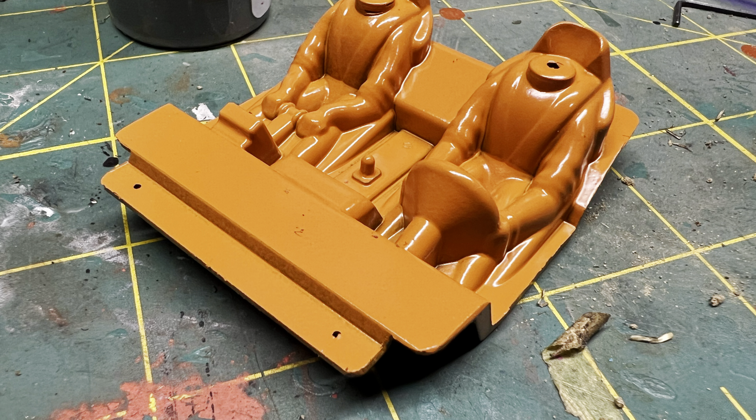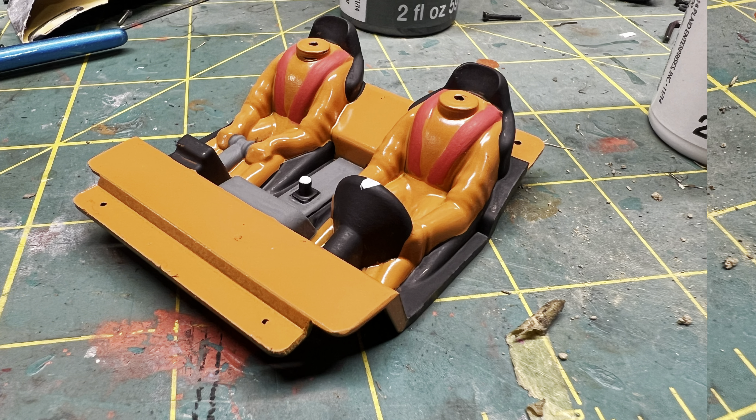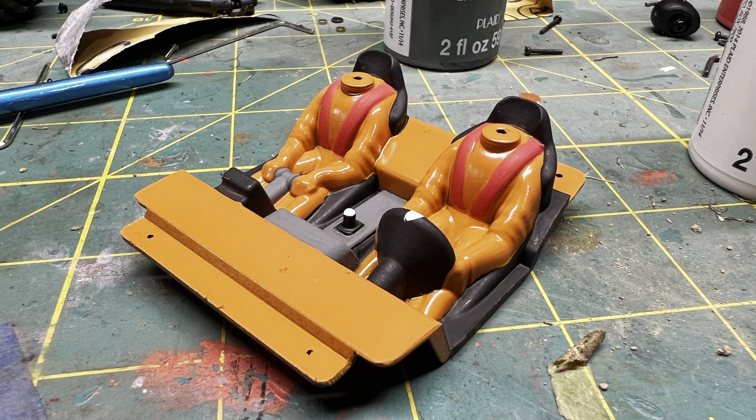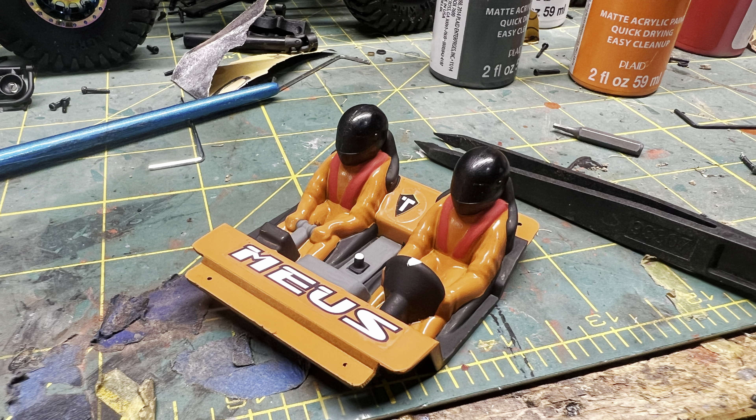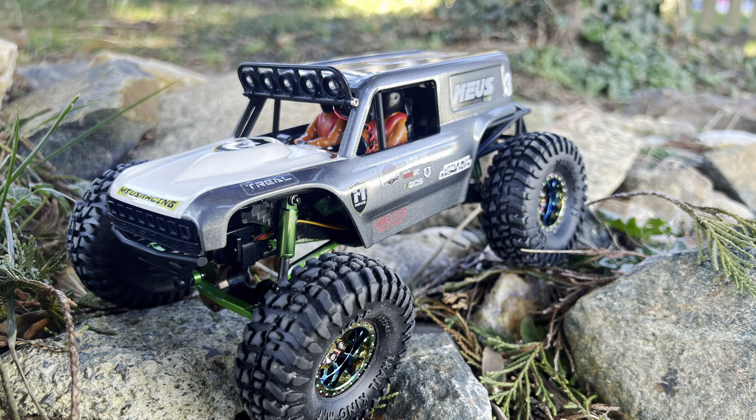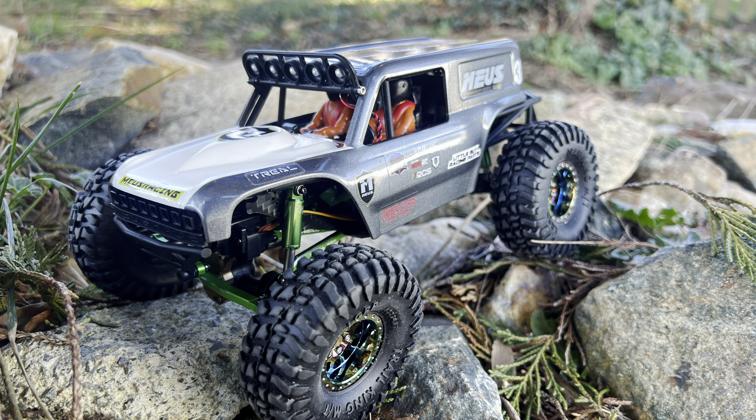For the interior, I just hit it with some orange spray paint and then detailed it with some craft paint, which is flat, so I hit it with some semi-gloss Mod Podge to help waterproof it. I also got some stickers in there.